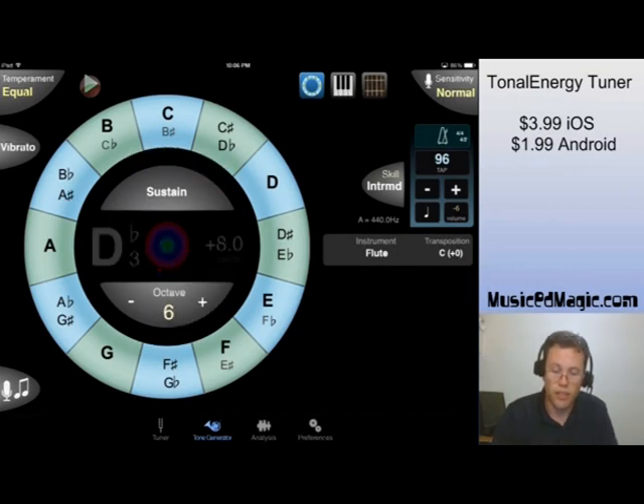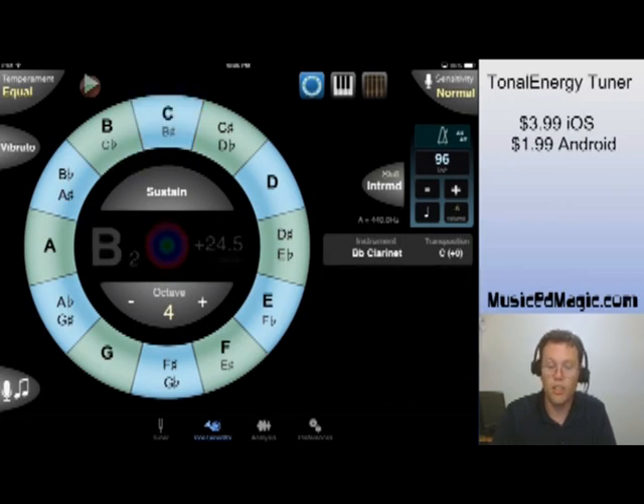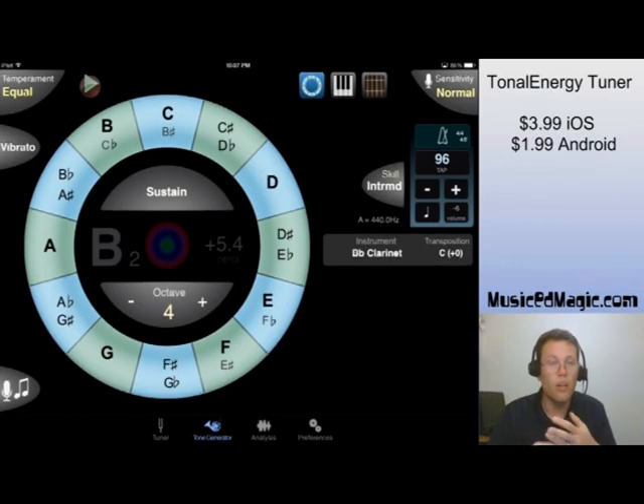It can go up in octaves, plenty of octaves, go down in octaves. You can even change the instrument that it's playing — if you want to hear your notes recreated as a clarinet, we can do that. We can change the transposition by selecting the transposition and put it wherever we want to. All kinds of good stuff in there — that's the tone generator.